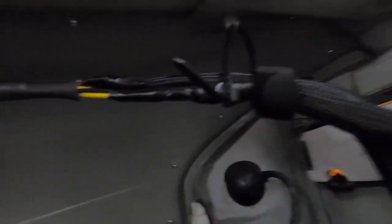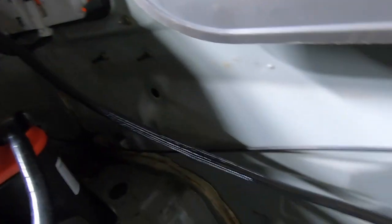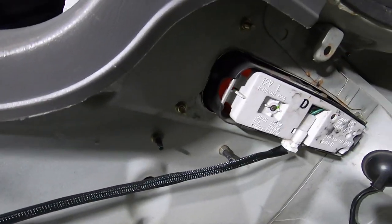This is the taillight harness traveling through the trunk. It splits into two — one goes into this taillight, and the other goes across into the other taillight.